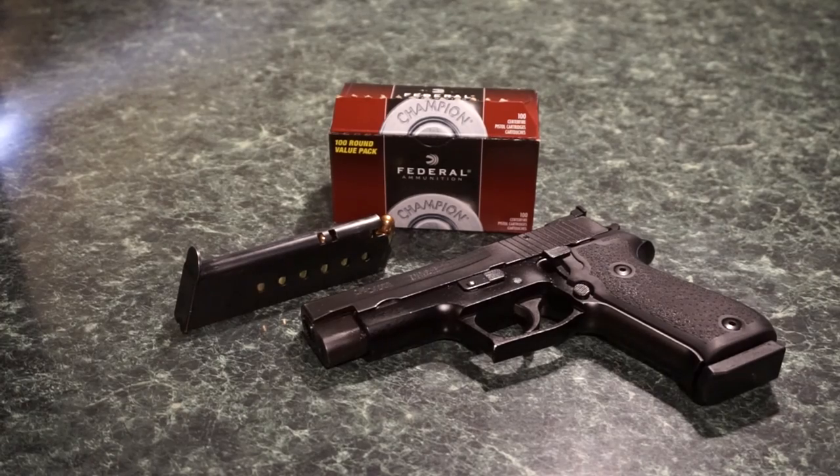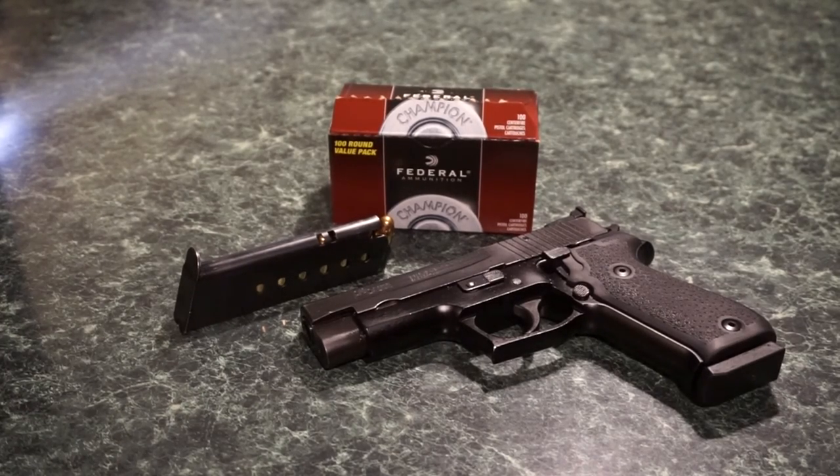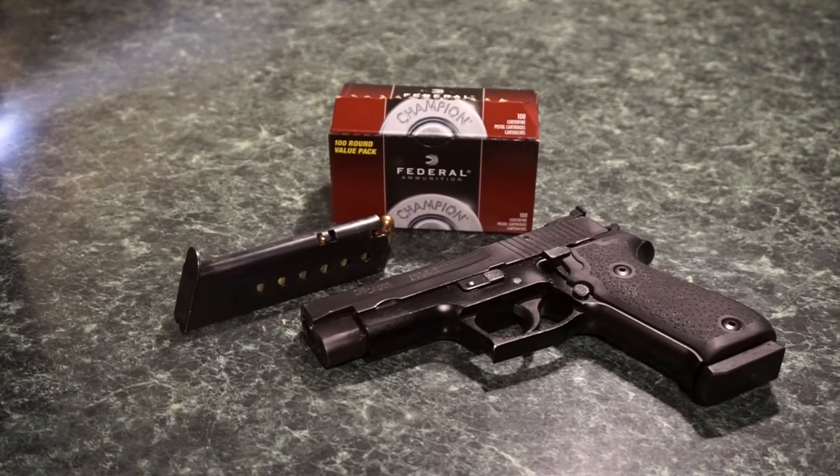Hey guys, what's going on? Okay, so here we go. This is our little pre-range show, or pre-game show, whatever you want to call it. We'll be taking the Sig Sauer P220 to the range. We're going to be running some 230 grain full metal jacket Federal Champion brass ammo through it.